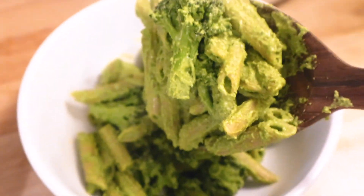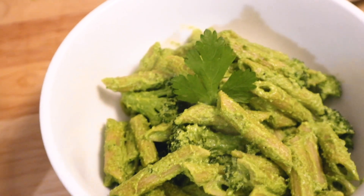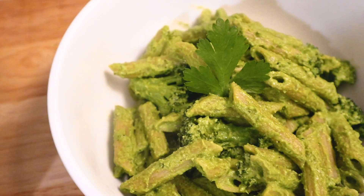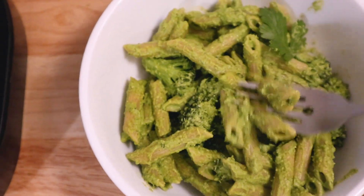And there you go. Thank you so much for watching. I hope you try one of these pestos out soon — the recipes are linked in the description box below, and you can find more at pbpasta.com or at plant-based pasta party on Instagram. Please subscribe for more pasta videos, and I will see you soon.